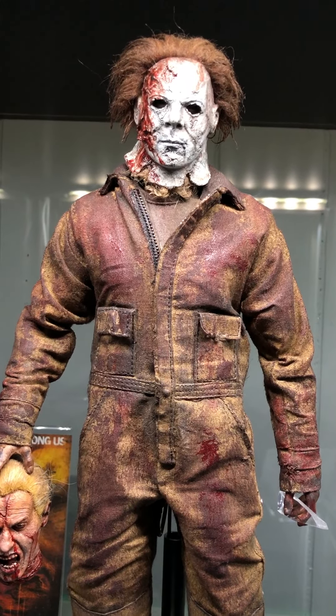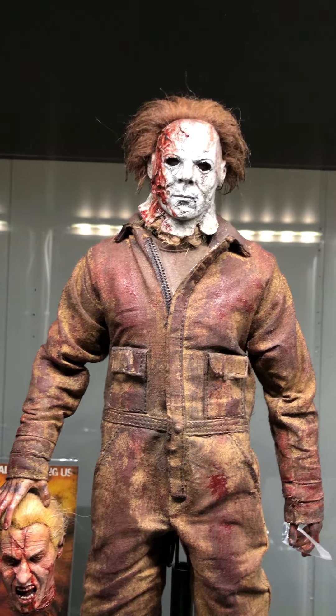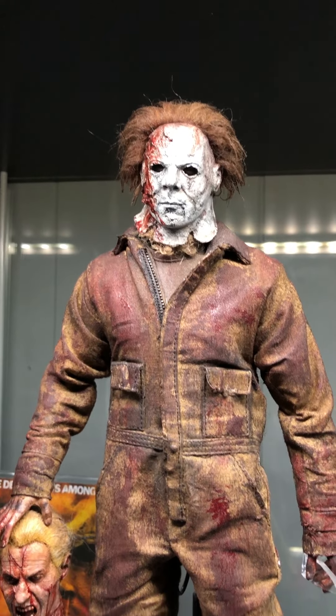What up everybody, it's Dan Chosen. We're back here with another review and this is something new but old. I previously did a review on my Dream Sequence Michael Myers Once Customs figure and that was the old formula. Now this is the brand new formula.